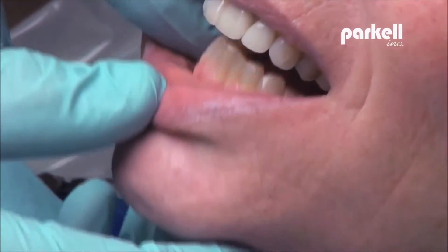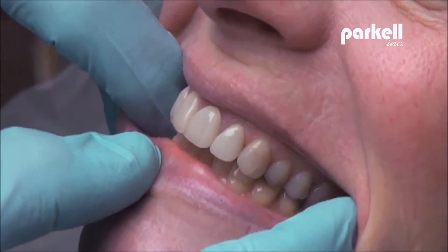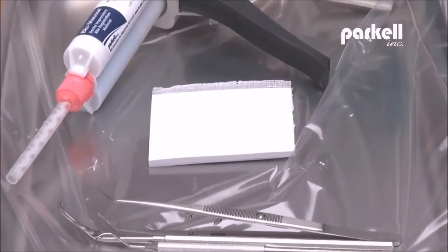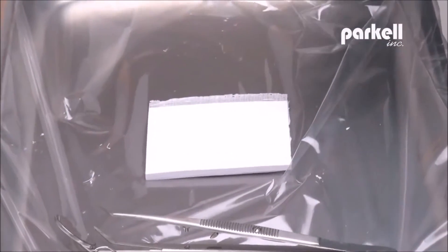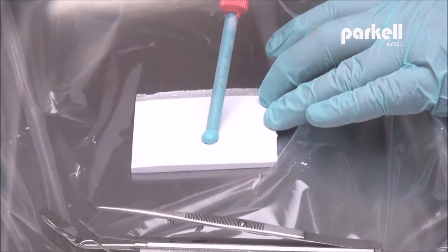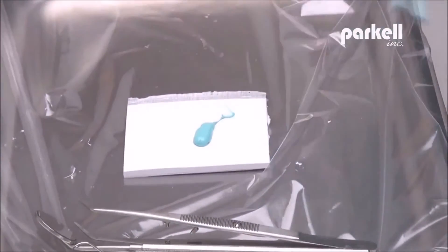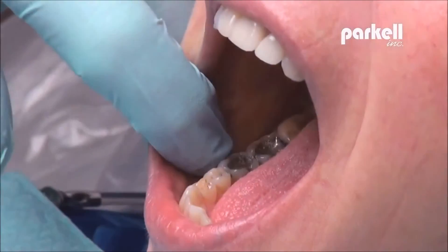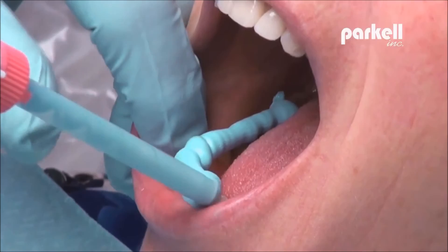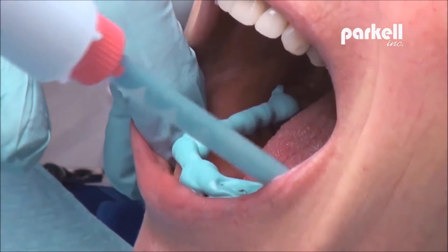Program patient's bite before extrusion and visualize interocclusal landmarks. Squeeze trigger with moderate pressure to bleed a 5 mm, one-quarter inch of material a second time before dispensing the material directly into patient's mouth to ensure even flow. Proceed immediately with registration by extruding Blue Moose over biting surfaces of teeth.